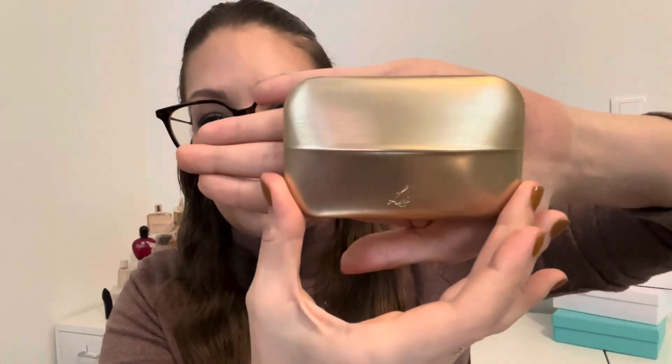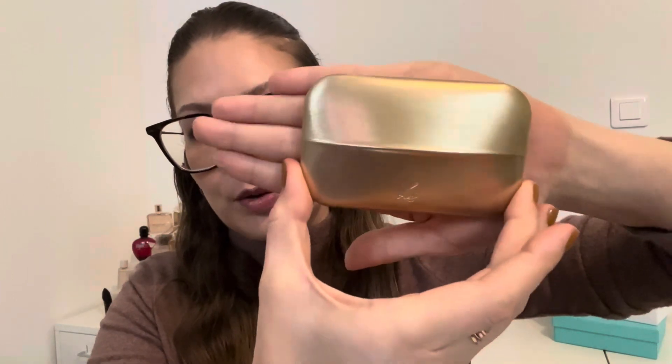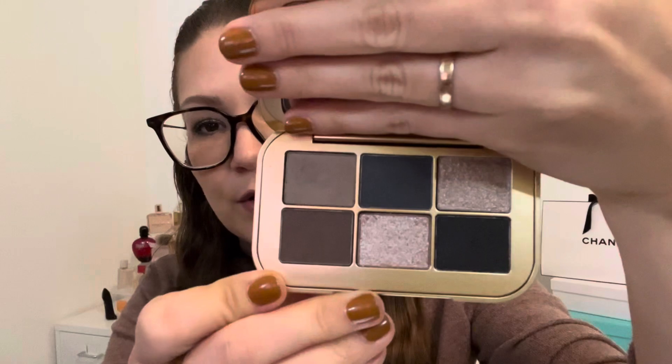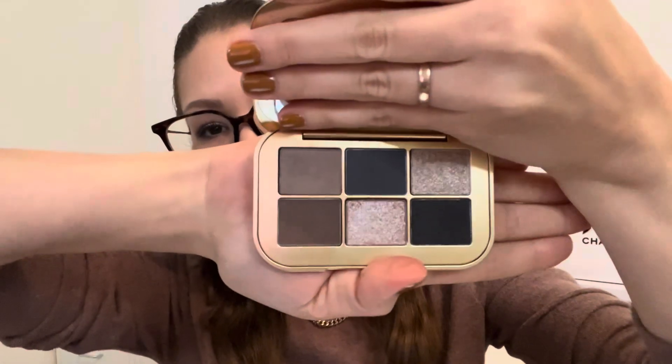Each palette comes with six shades and there are six different finishes in each one. Here is what the component looks like compared to the size of my hand — it is fairly small, but for six shades that's what we'd expect. These feel really nice. Here's Vega up close so you can see the size comparison. The packaging feels really nice — not too plasticky, not metal, so it's not ultra heavy.